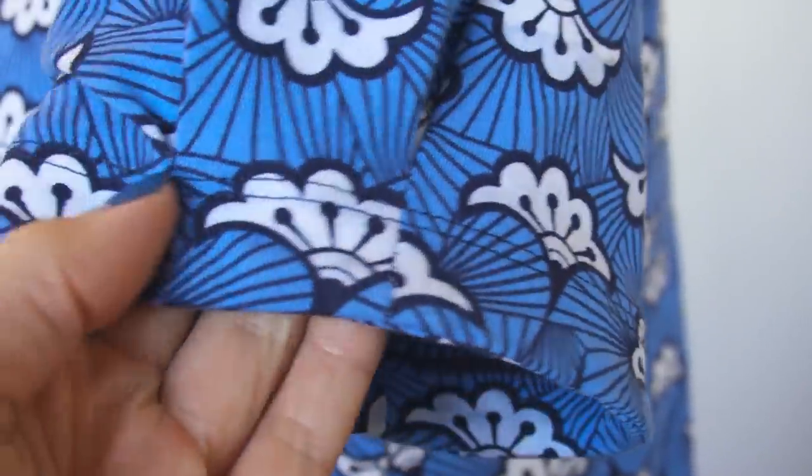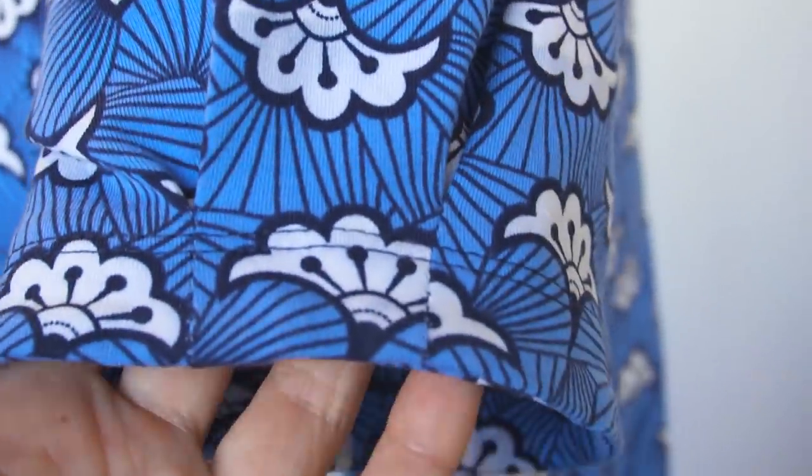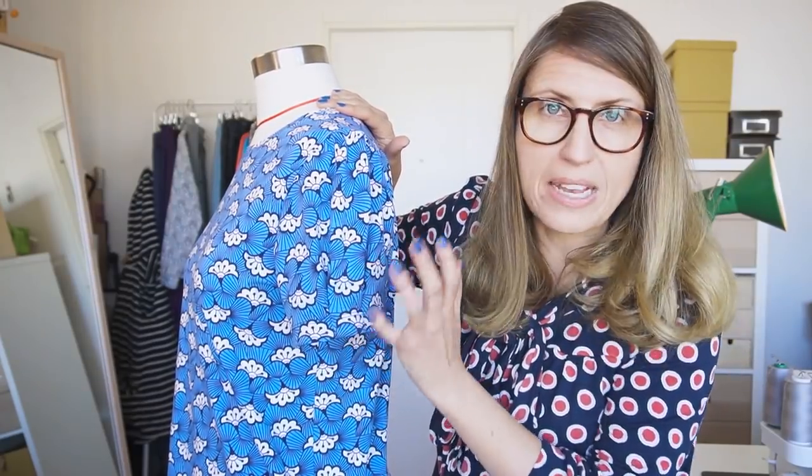The sleeves are actually pleated, so you do something very similar to a kick pleat on a skirt. It's basically just a straight line that you sew here, and then you leave a gap and let the sleeves kind of expand from there.